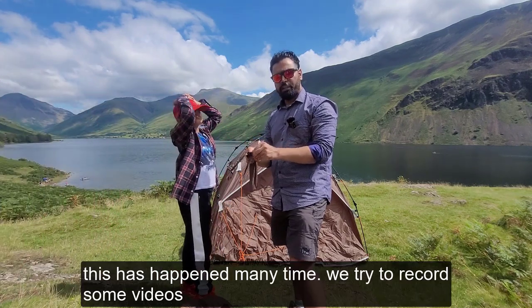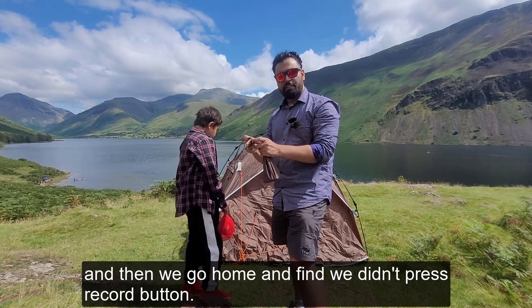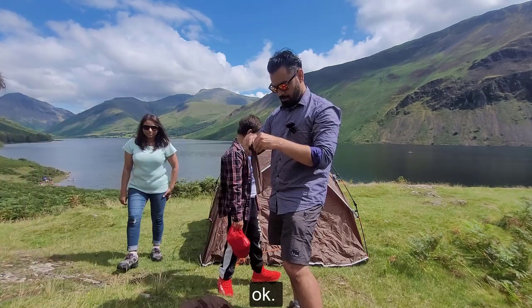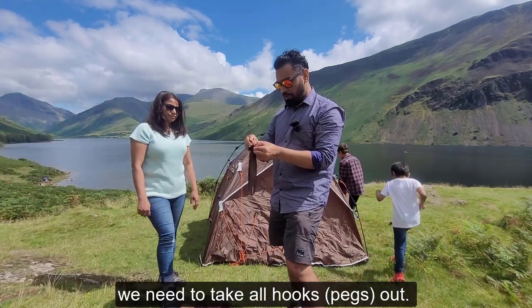This has happened many times — we tried to record some videos and then we go home, and suddenly we find we didn't press the record button. Okay, so we need to take all these hooks out.